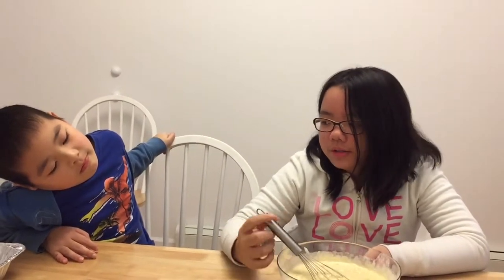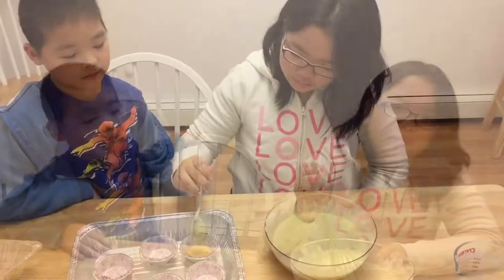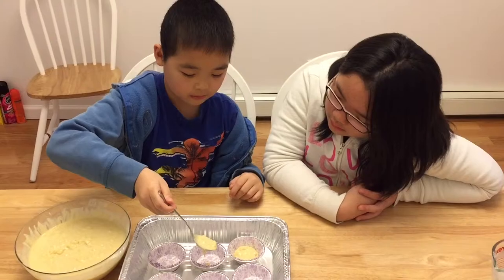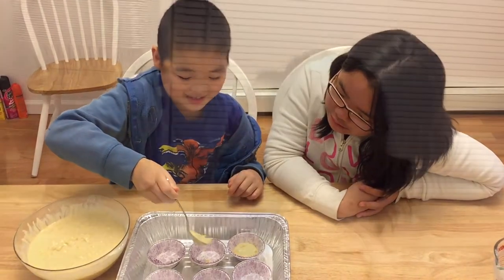Now that our batter is ready, we're going to pour it into the aluminum foil of the corn muffin.